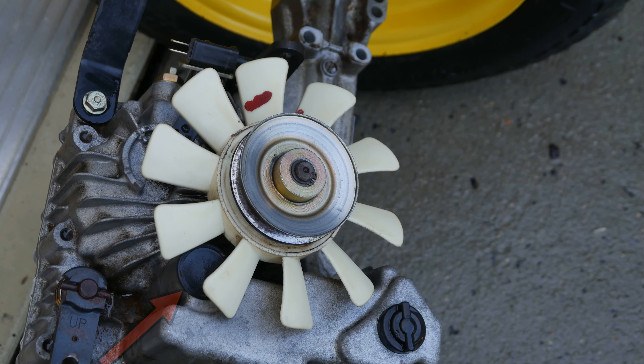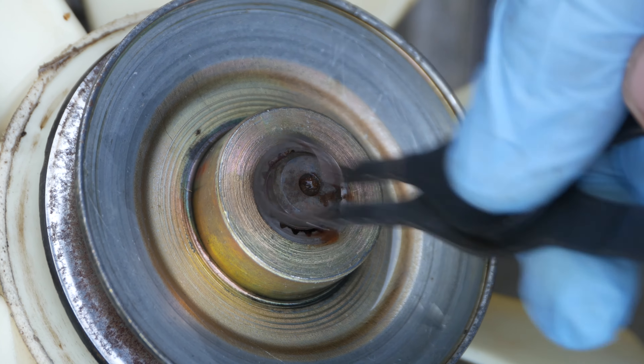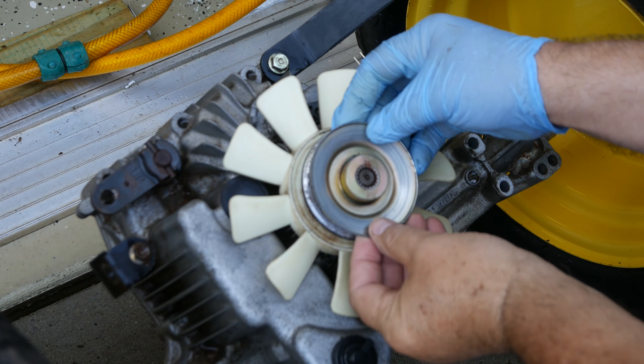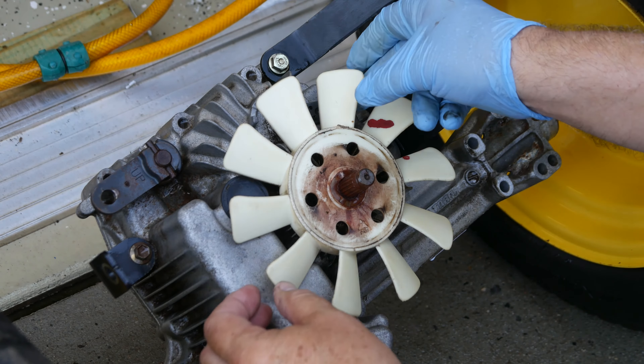I'm going to need to remove the drain plug, but it's blocked by the cooling fan. Using my snap ring pliers, the pulley snap ring is removed. The drive belt pulley is lifted off, paying attention to its orientation. The cooling fan can now be removed, being careful not to lose the washer. Two splined hex head spacers are used to elevate the fan above the surrounding case; these will be used later with our drill to purge air from the system.